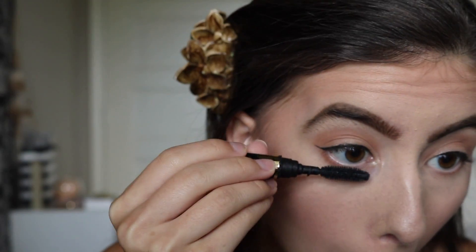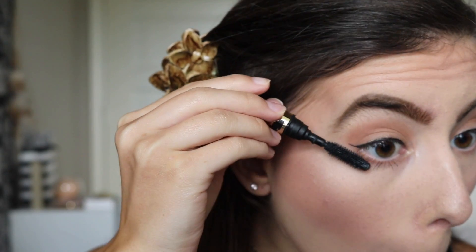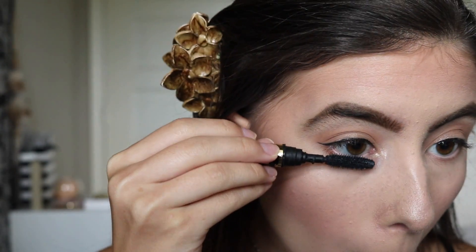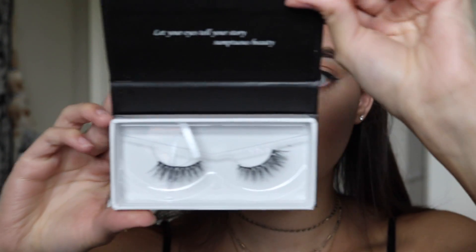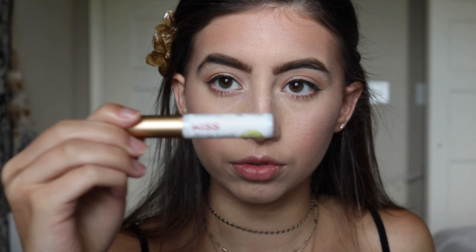For mascara, I'm going to be using this Tartiste mascara and applying it on my lower lashes because I will be applying false eyelashes. For lashes, I'm going to be using my favorite lashes by Sumptuous Beauty in the style Beijing, with lash glue that has aloe in it by Kiss.